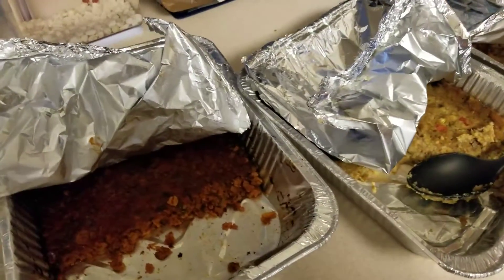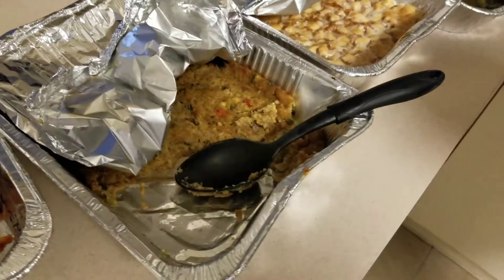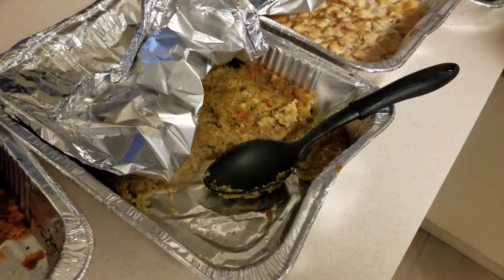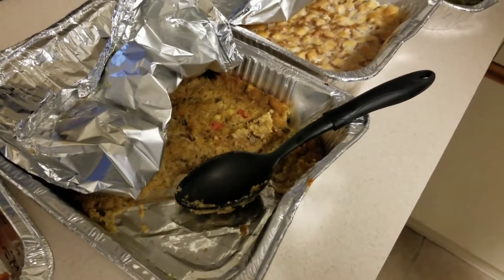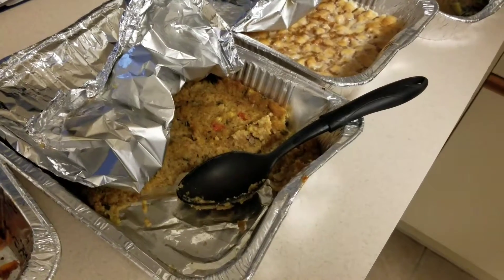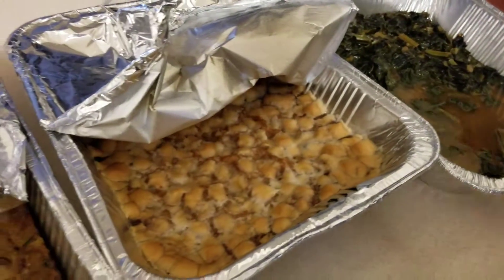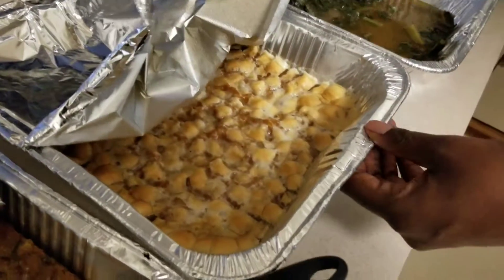It tastes like regular meat. Over here we have a stuffing made with no kind of animal fat, no eggs. It's cornbread stuffing. And it tastes amazing. We haven't dug into this yet, but I know it's gonna be good. This is a sweet potato casserole.